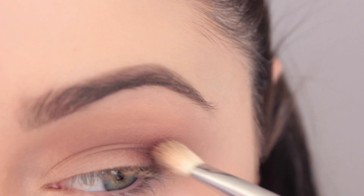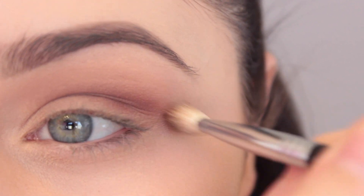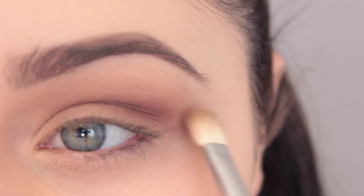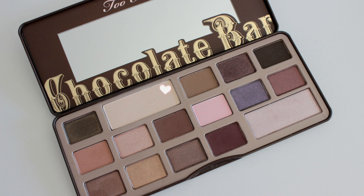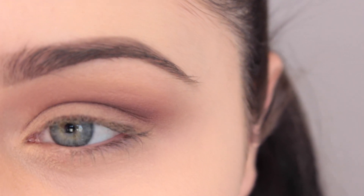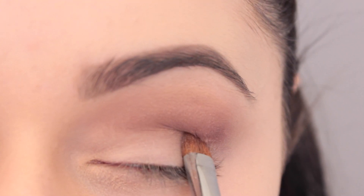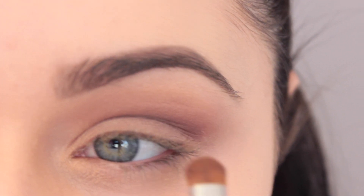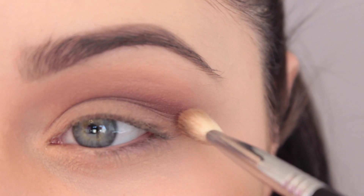I'm switching to another brush, the E25, which is a little more tapered, to pack a bit more color into the crease and deepen it up. Same idea — start with a little product and build it up. Then I'm taking the shade White Chocolate and packing that all over my lid with what I think is the E57 — I'll leave all the brushes I use down below. I'm just packing that on to keep the lid really nude.